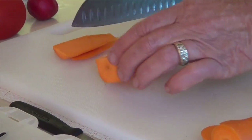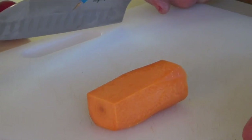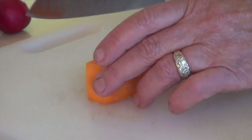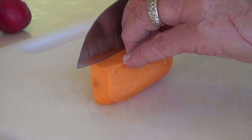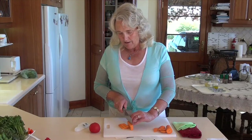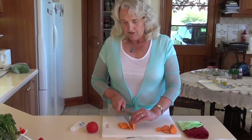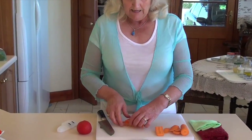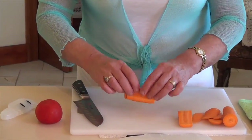You'll notice now that we've got a nice plank shape with our carrot. This way we can do some nice little slices - notice how I'm holding it, getting the same thickness as much as possible. These are like little planks and we can just line them up on top of each other.